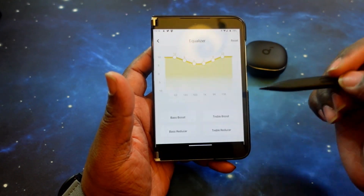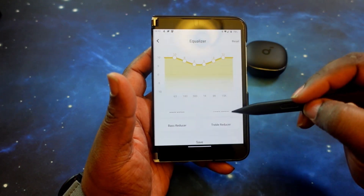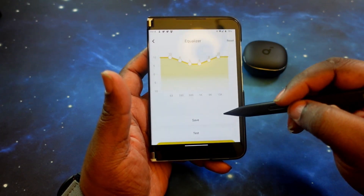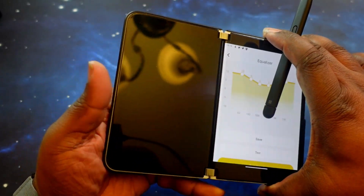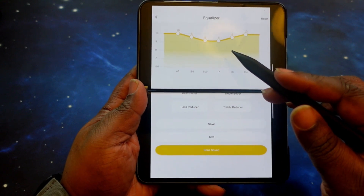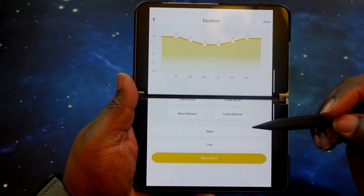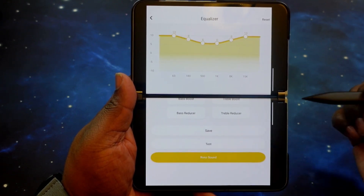Of course, you have your equalizer. In there I've got my personal setting up. You do have extra presets — bass boost, treble boost, bass reducer, treble reducer. And you can create your own and save them within the app. Due to my phone being recognized as a tablet, I need to expand the screen to show the full EQ interface, but you can create and save your own customized EQ setting. You can also reset and go back to zero whenever you want.